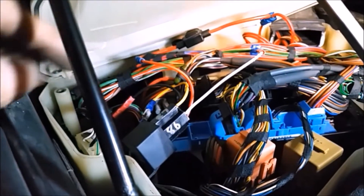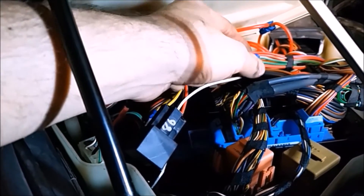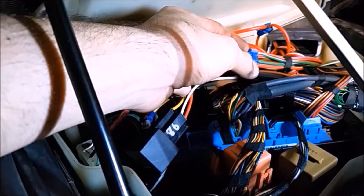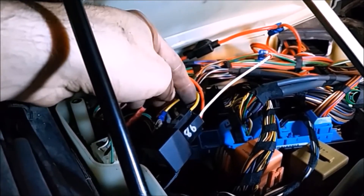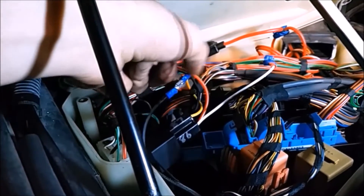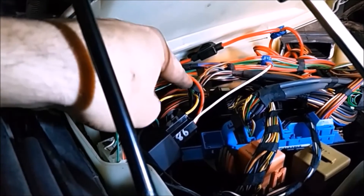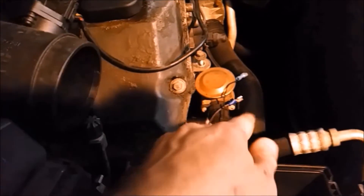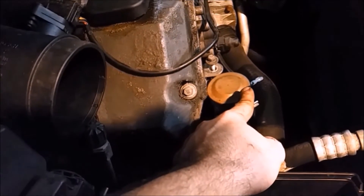All our wiring is done. We have the white wire off of the relay plugged into the white and green wire back here. We have our red wire plugged into our red wire. Our yellow wire is blade-connected to the power wire going to the fan. And then our black wire is plugged into our ground. We have power for the fan and thermo switch ground rewired.